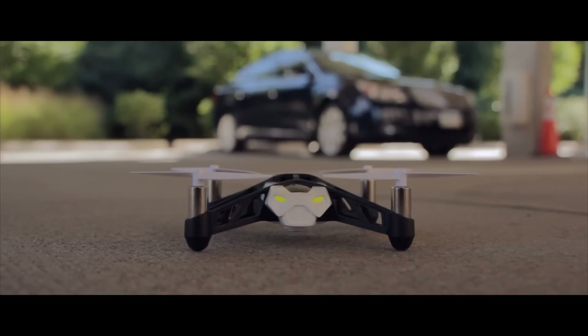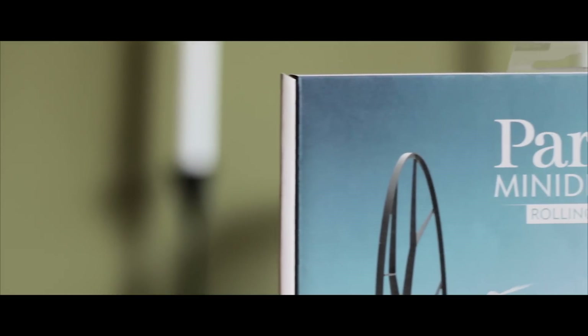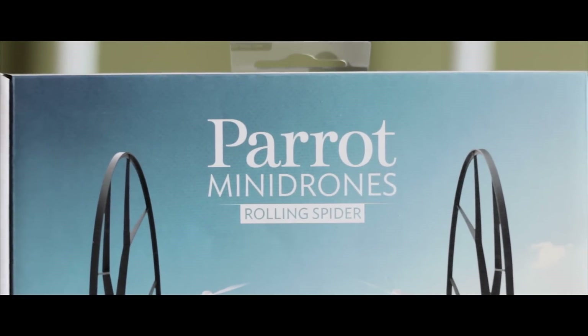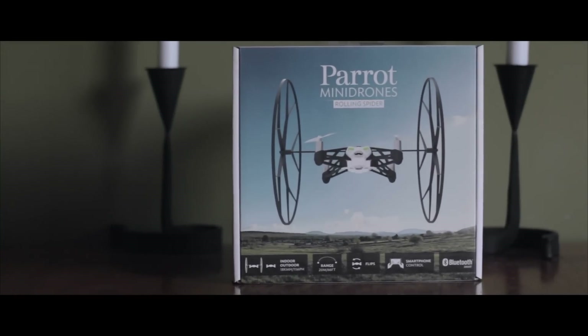This is where Parrot comes in — or in this case, a spider. Parrot, the company that became famous for iPhone-controlled drones back in 2010, has always been looking to expand their product line. Last year, they released two new mini-drones.